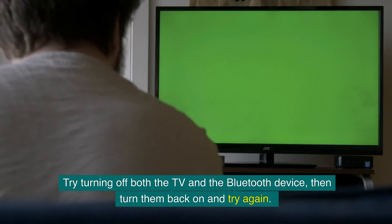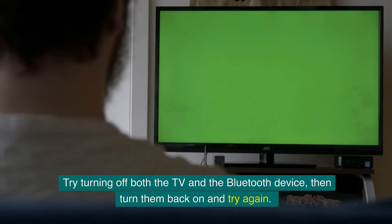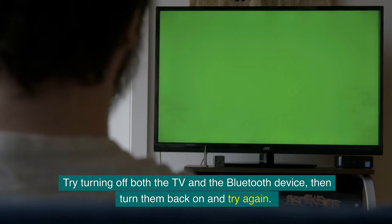If the connection fails, don't worry. Try turning off both the TV and the Bluetooth device, then turn them back on and try again. Sometimes restarting the devices can resolve connection issues.